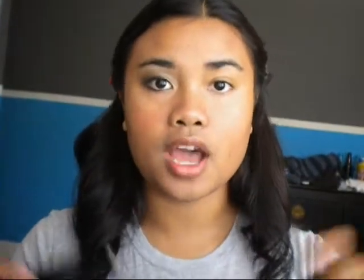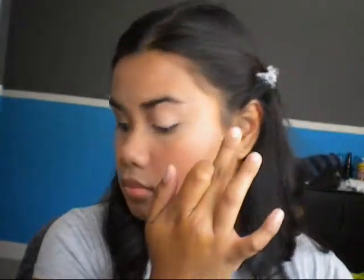I'm going to show you how to do this eye. The first thing you want to do is prime your eyes. I am using the e.l.f. eye primer — one of my favorites. I haven't used this in a while in any of my tutorials. This is going to make your eyeshadow last longer and make the color stand out more. If you're going out for a party or whatever, this is going to make it last longer.